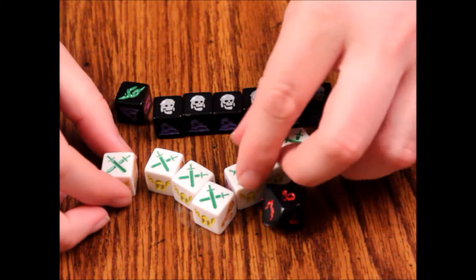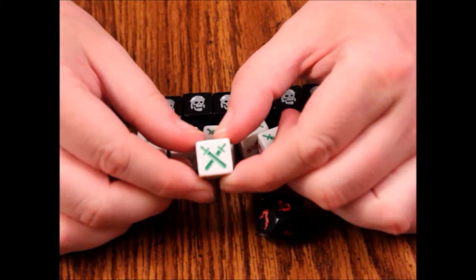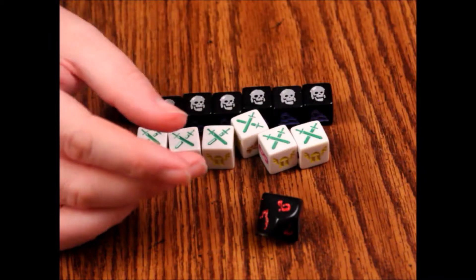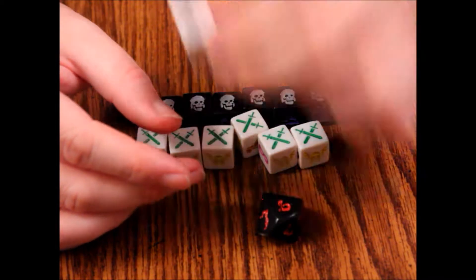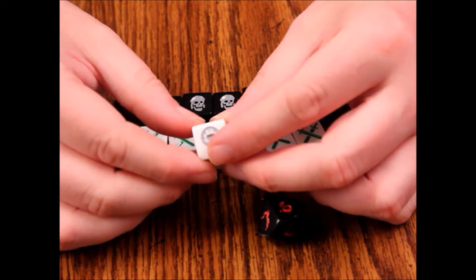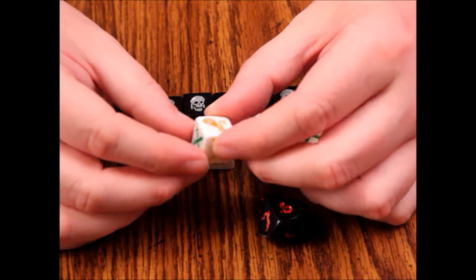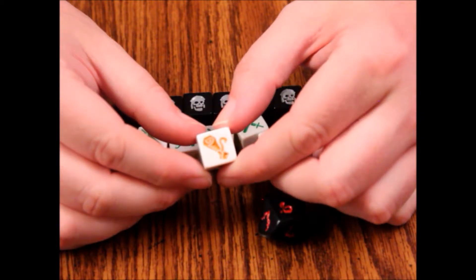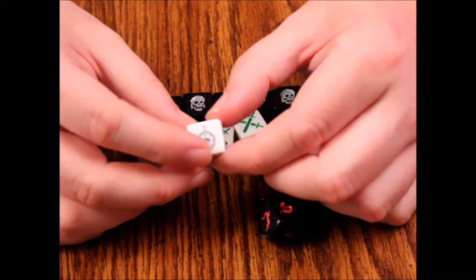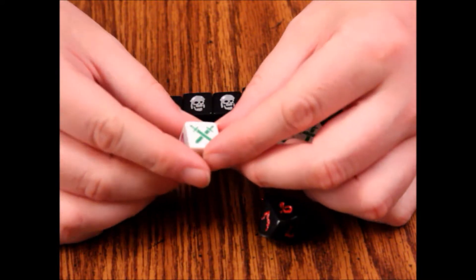Then the white dice — we've got seven of those as well. The faces are: crossed swords, a wizard hat, something that looks like a scepter top or wagon wheel, a helmet, and then back to the sword. If you turn it, we've got a scroll-looking thing, that unknown symbol, and a mask. Then back to the sword.